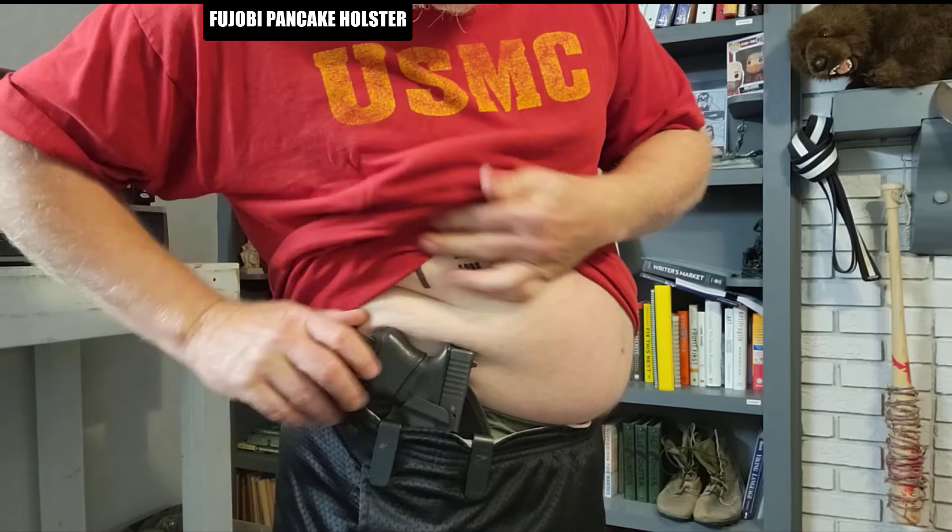Hi guys! Today I want to show you the Fujobi Pancake Holster. Are you tired of your holster making you sweat and stink in the summer? Does it bite you and make you feel nervous?